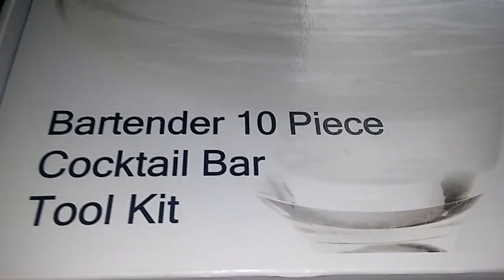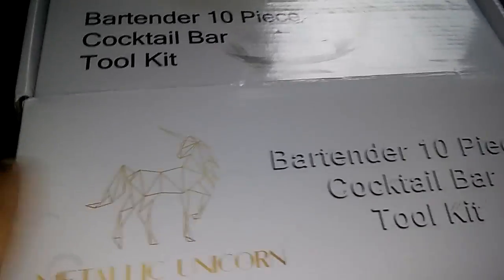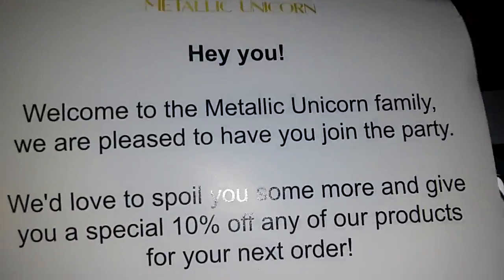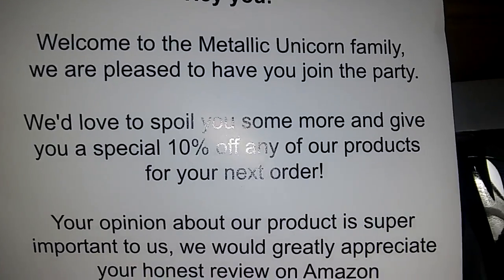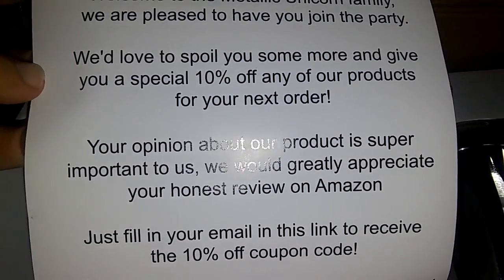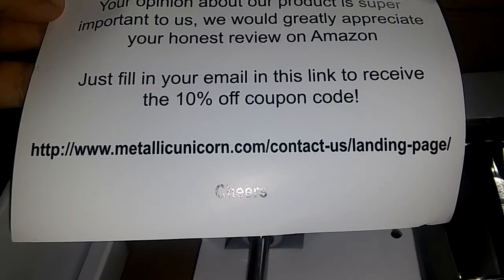The next thing I'm reviewing is the Bartender 10-piece cocktail bar tool set. We're gonna open it up and show you everything you get. First off, there's a paper that says 'Hey, welcome to the Metallic Unicorn family, we are pleased to have you join the party.' So that is the paper that you get, and these are the items you get.